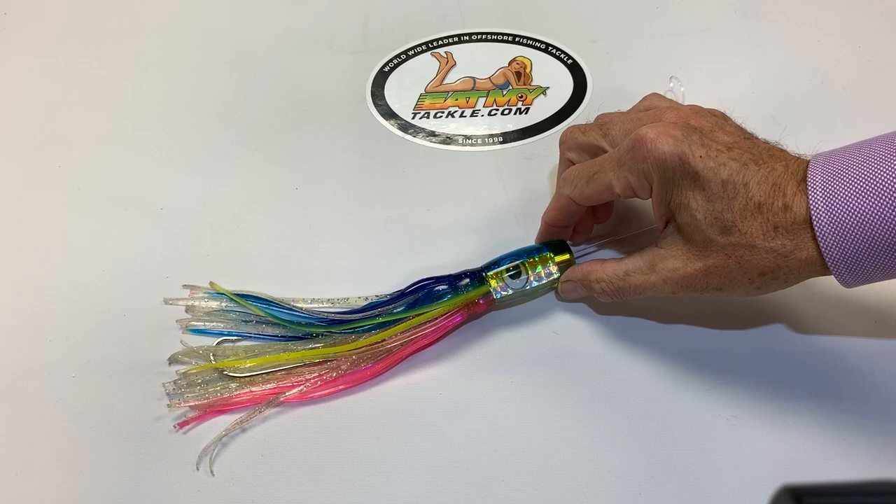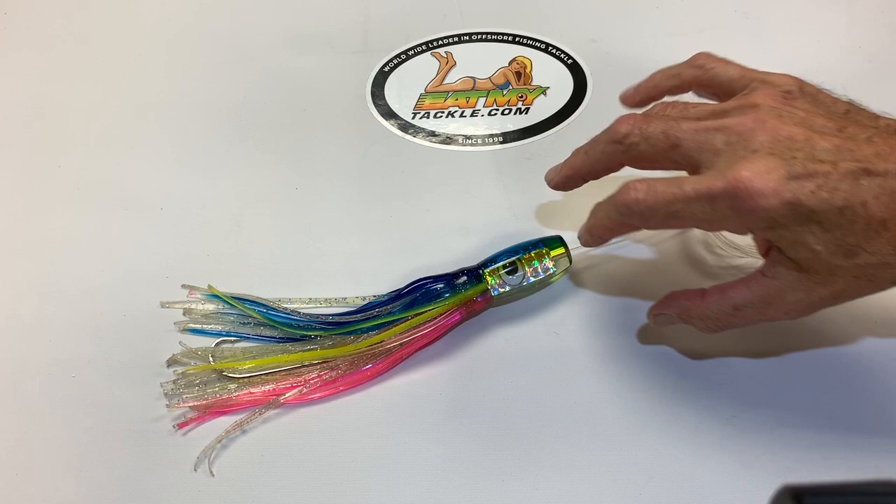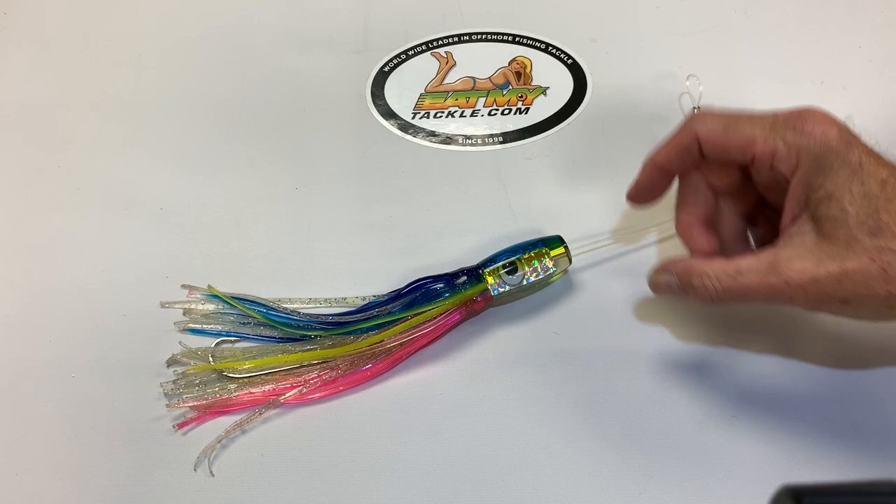this is a great lure — double skirted, premium skirt, great swimming action, fully rigged, quality stainless hook, has a 200 pound mono, double crimped leader, movable baby doll eye, but what makes the flash is all this mylar insert you see in the head.